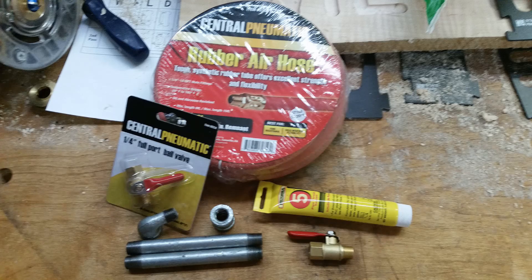We also sourced two 1/4 inch full opening ball valves from Harbor Freight. And from Home Depot, we got Rector Seal No. 5 pipe thread sealant, a 1/4 inch galvanized iron street elbow, a 1/4 inch galvanized iron coupler, and two 1/4 by 5 inch galvanized nipples.